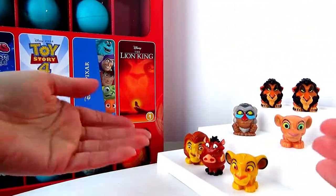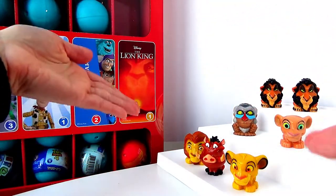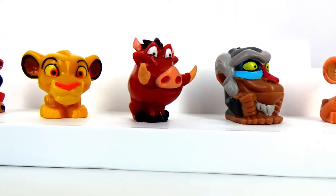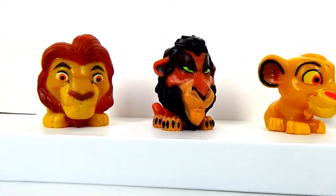So there you have it — the whole Series 1 of Lion King: Nala, Rafiki, Pumbaa, Simba, Scar, and Mufasa.